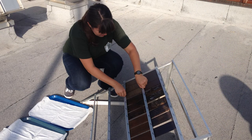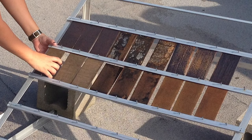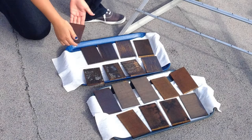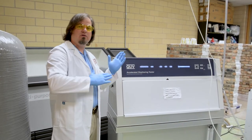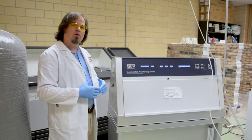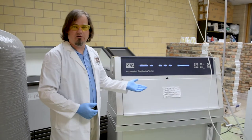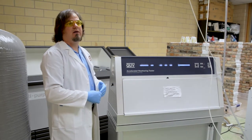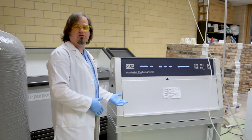Here in our indoor laboratory setting, we also have roof racks at Lee H. Nelson Hall that look at outdoor accelerated weathering. Those racks are on the roof, turned to the optimal angle of the sun. A lot of times we correlate both outdoor accelerated weathering with indoor accelerated weathering, and we can look at how a coating fades or how it changes over time.